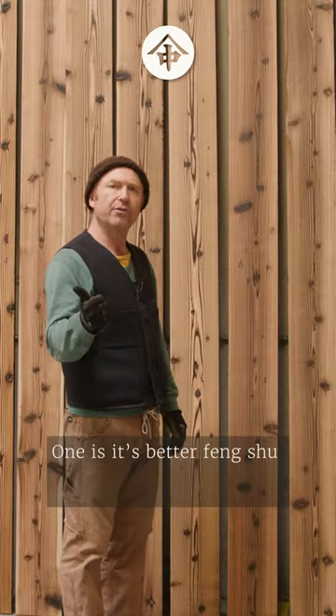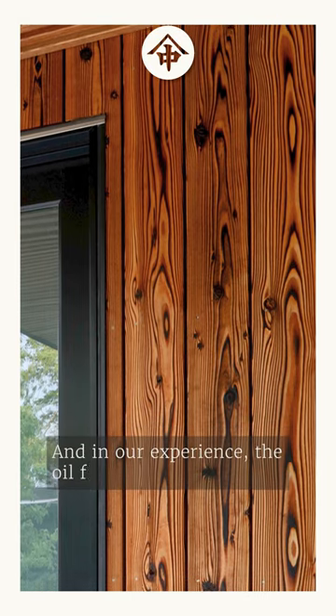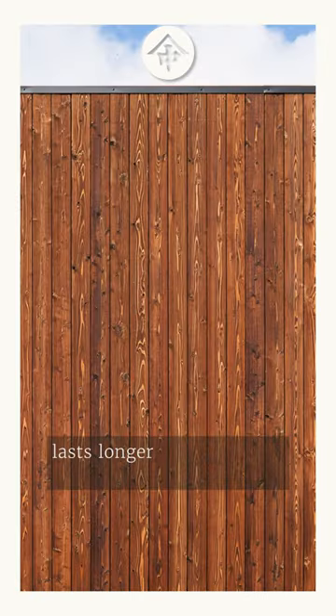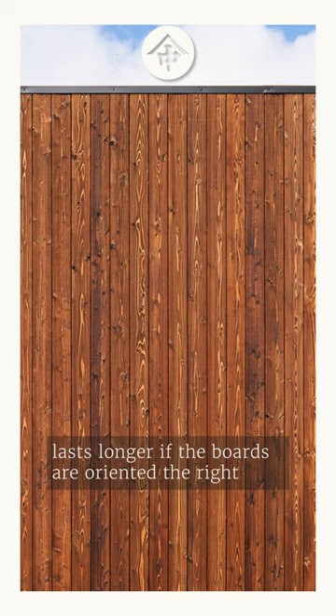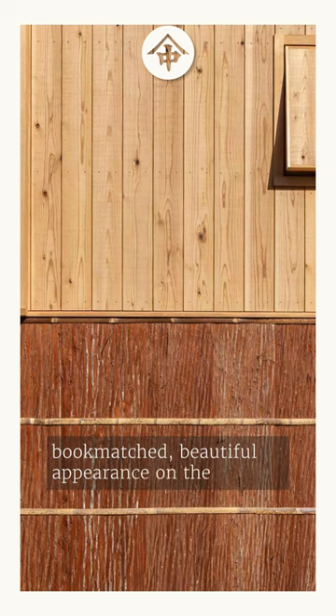One is it's better feng shui for the occupants of the structure, and in our experience the oil finishes actually last longer if the boards are oriented the right way. And then finally, it just makes a more bookmatched, beautiful appearance on the wall.